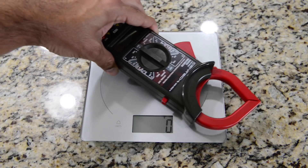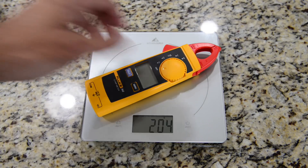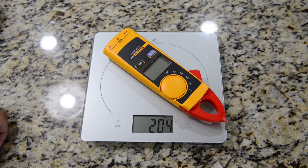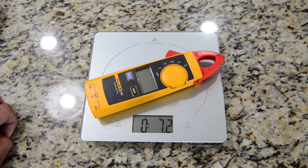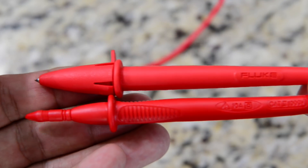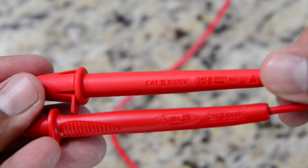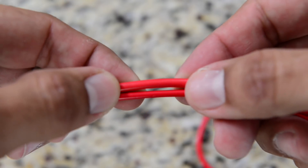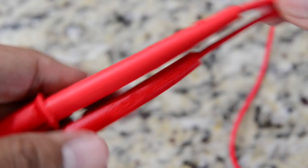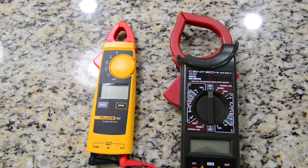For the weight comparison: the Harbor Freight measures 284 grams, which translates to 10 ounces. The Fluke comes in at 204 grams, which is 7.2 ounces. In the visual lead comparison — Fluke on top, Harbor Freight on bottom — even though both have the same ratings, the design and materials are different. The wire gauge on the Fluke is thicker, and the finish differs: rubbery for the Fluke versus plasticky for the Harbor Freight.